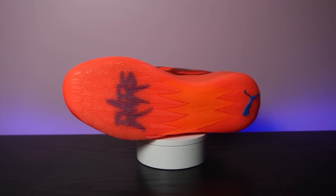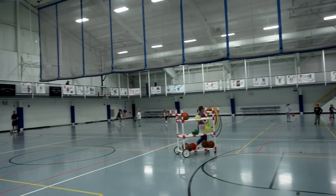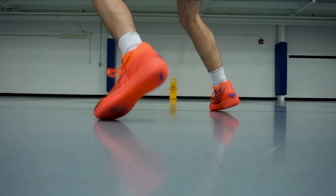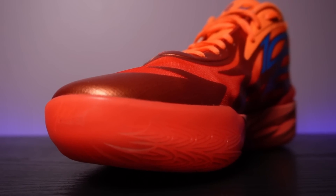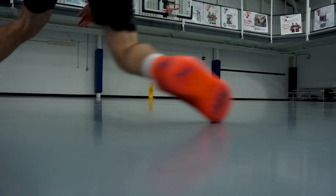The MB02 utilizes a traction pattern that looks like feathers, which is inspired by one of LaMelo's tattoos. It's also pretty similar to what we got on the Stewie 1. This is a multi-directional traction setup, and it works really well indoors. The pattern is on the tighter side, so on dustier courts it's going to be picking up a lot of dust, so you're going to have to be wiping the outsole pretty frequently. I play on some pretty gnarly courts, and the MB02 was still able to keep up on all of them. It's not on the elite level of traction, but it definitely gets the job done. The outsole on these is rounded, much like it was on the MB01, and the traction pattern wraps up the medial side forefoot, and also just a little bit on the lateral side forefoot. So that keeps you covered on shifty movements if you're rolling up onto the side of your foot.